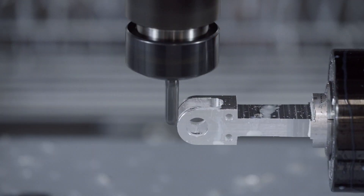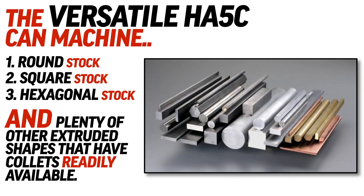And we're not just talking about round bar stock. There's square, hexagonal, and plenty of other extruded shapes that have collets readily available.